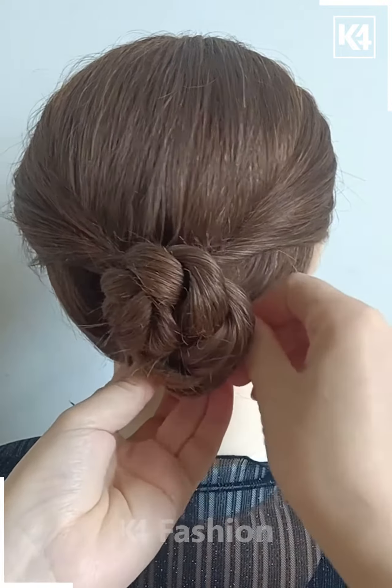Attach it nicely with the help of a hairpin and it's all done.